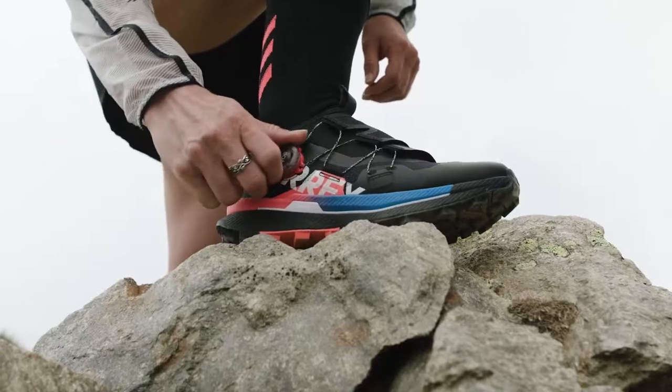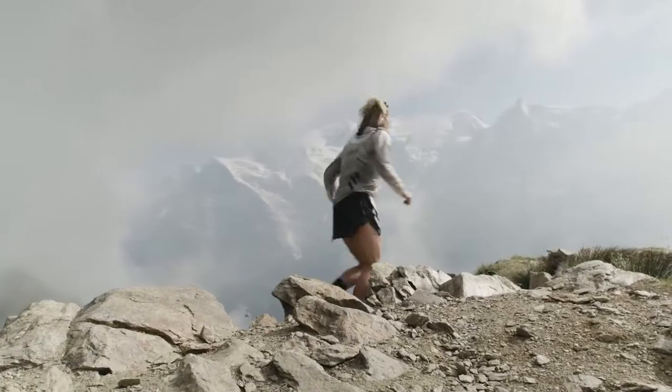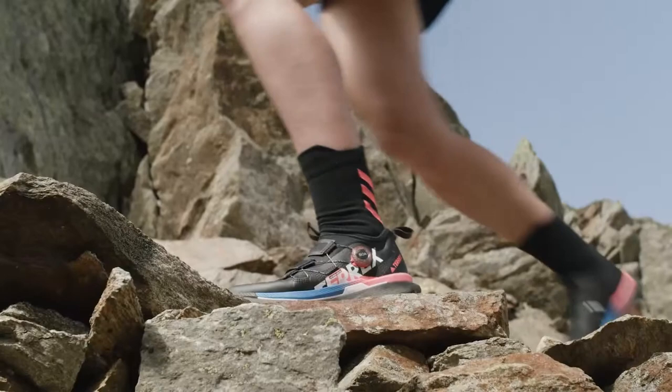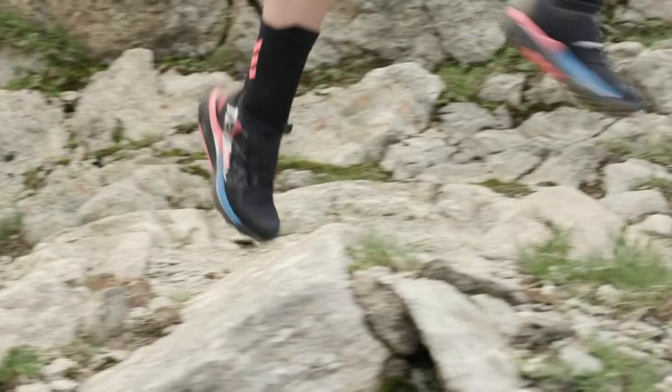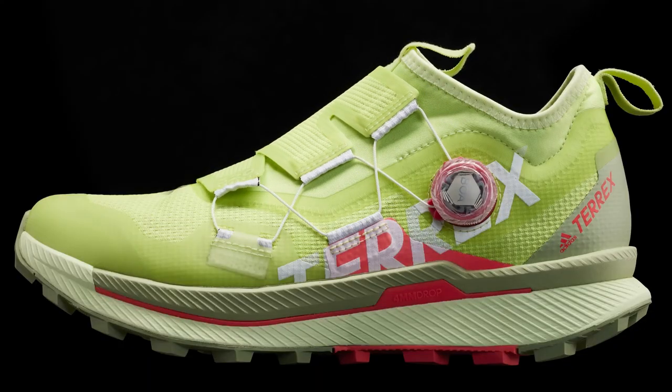So why the BOA L6 dial and what are its benefits? Apart from the obvious benefit of being super quick to lace up and unlace with no pesky laces to snag on foliage, the BOA L6 dial forms part of Adidas's Perform Fit Wrap, including the TX4 laces, which they say is scientifically proven to increase running efficiency and reduce landing impact on technical trails and steep descents, thanks to a better connection between the foot and the outsole.